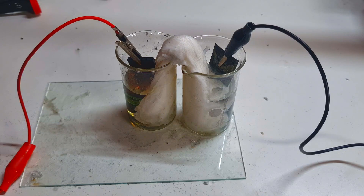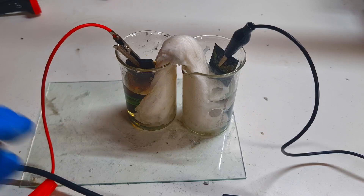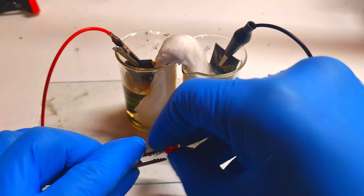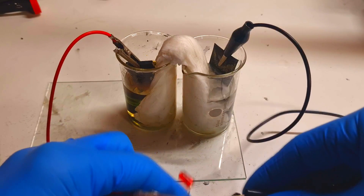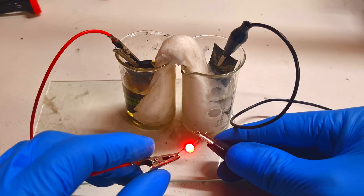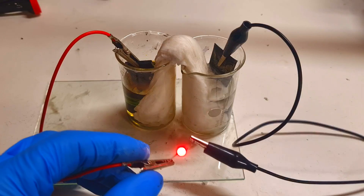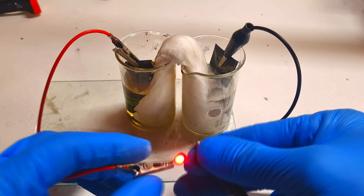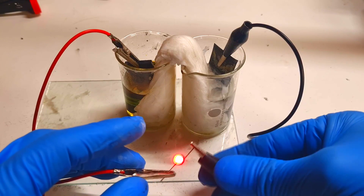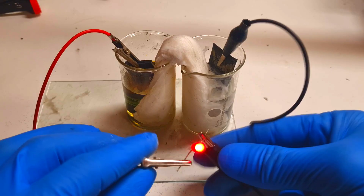Now I will disconnect this cell from my power supply and connect a load — an LED. Because this zinc bromide battery produces 1.8 volts, the cell has no problem lighting up this LED.